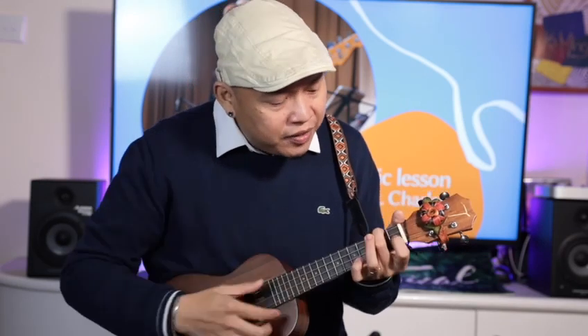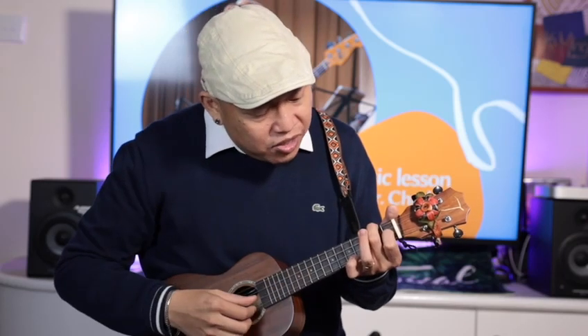The third chord is F. From A minor, just add your first finger on the first fret of the second string.